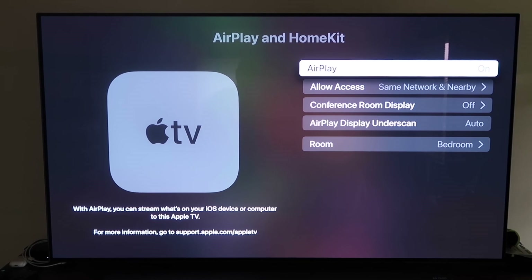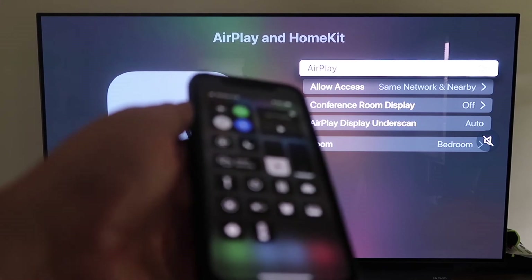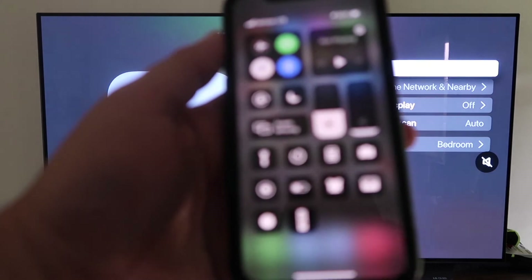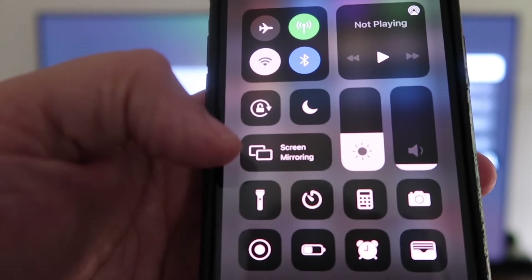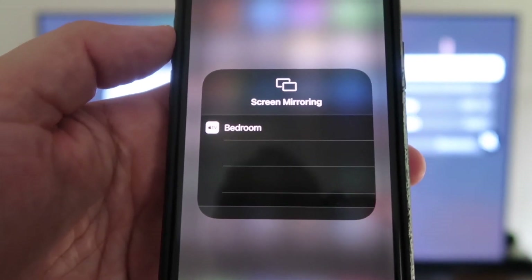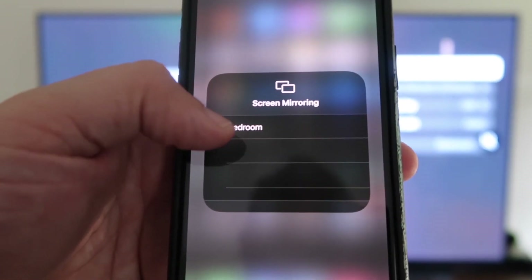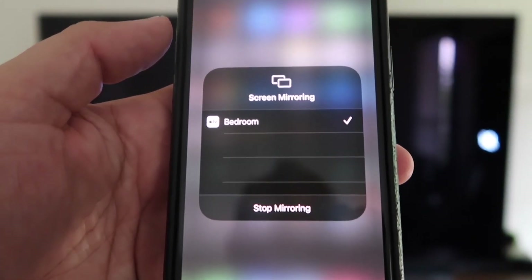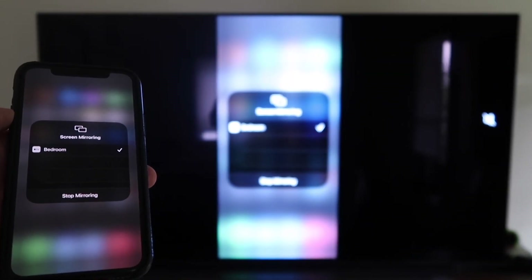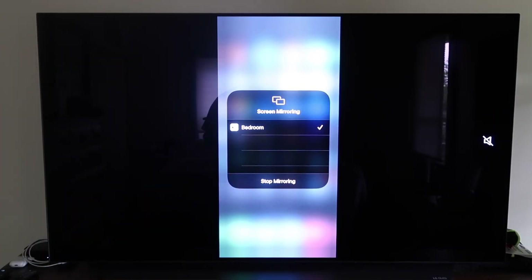Now grab your iPhone, make sure it's unlocked, and swipe down from the top right corner to bring up the control menu. Tap Screen Mirroring — it automatically recognizes the Apple TV nearby. Tap on it, and voilà, it's mirroring right to your TV. That's the easy way to mirror your iPhone using Apple TV 4K.